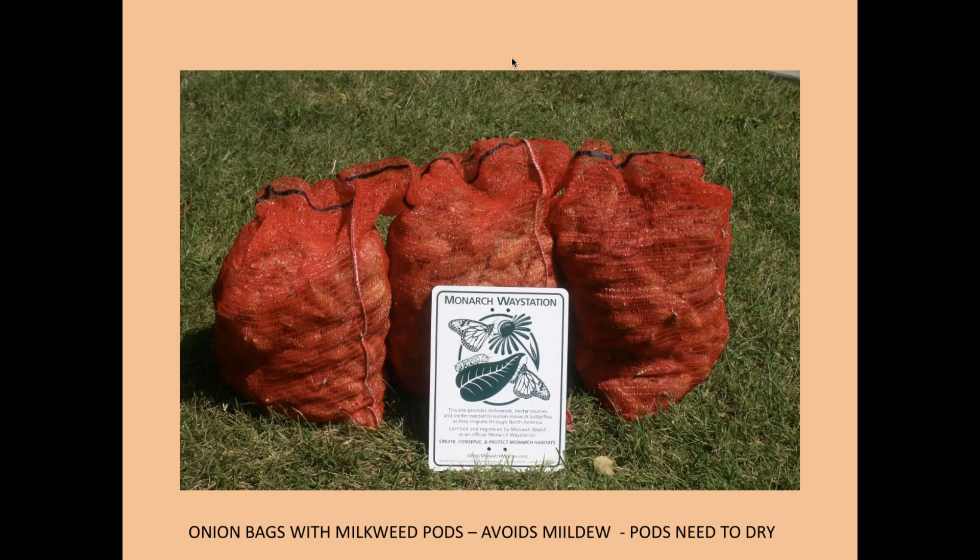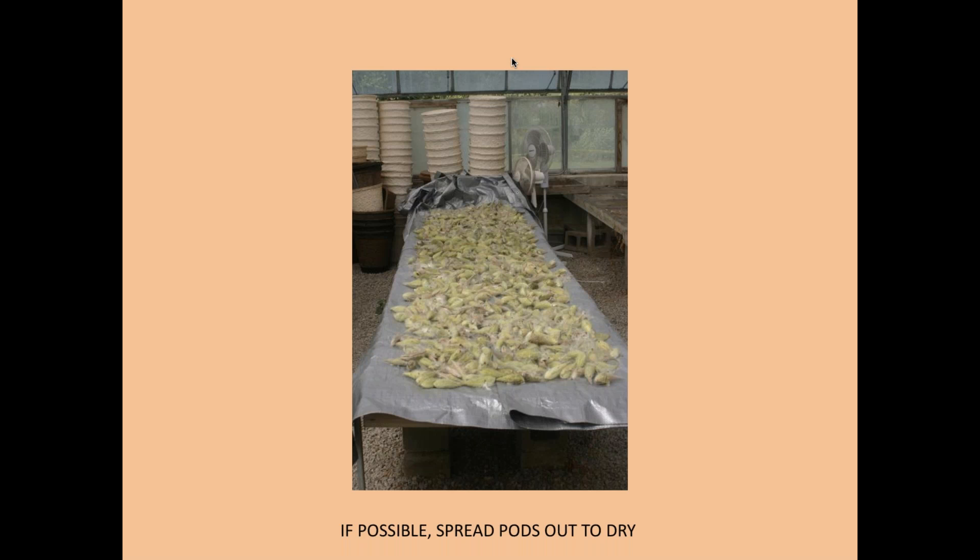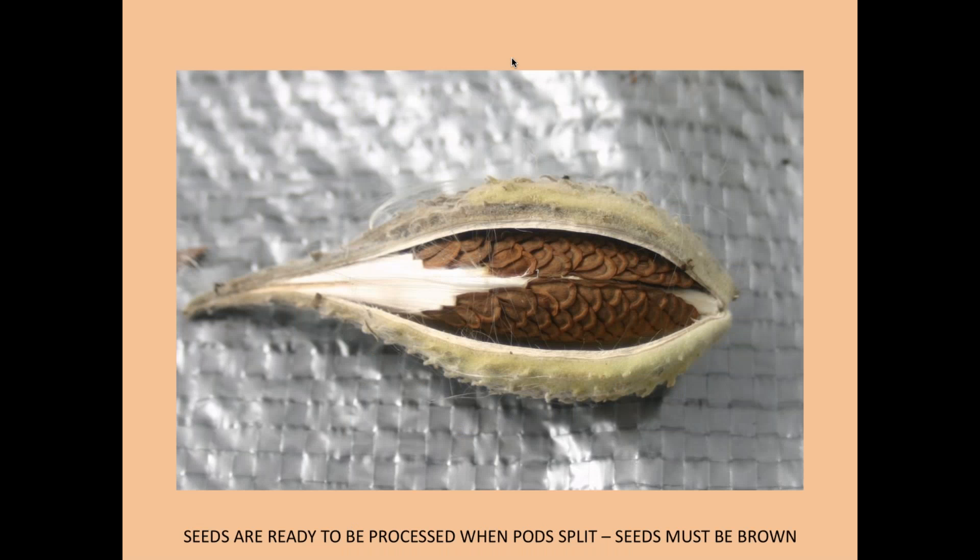When you harvest, put the pods in breathable bags — we usually use onion bags for large collections, because it might take a day or two to get those pods spread out. When we get them back to the lab or garage, we spread them out, let them dry, and let them all pop open. These are ripe seeds that look beautiful — nobody's destroyed them. This is what a pod that's opened on a greenhouse bench looks like, just ready to harvest.